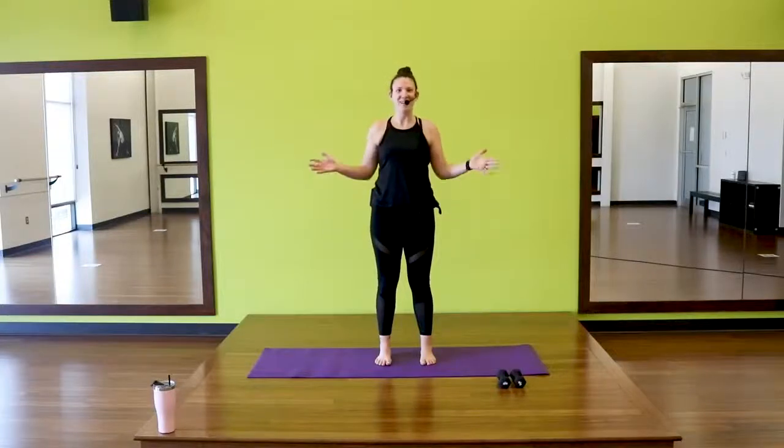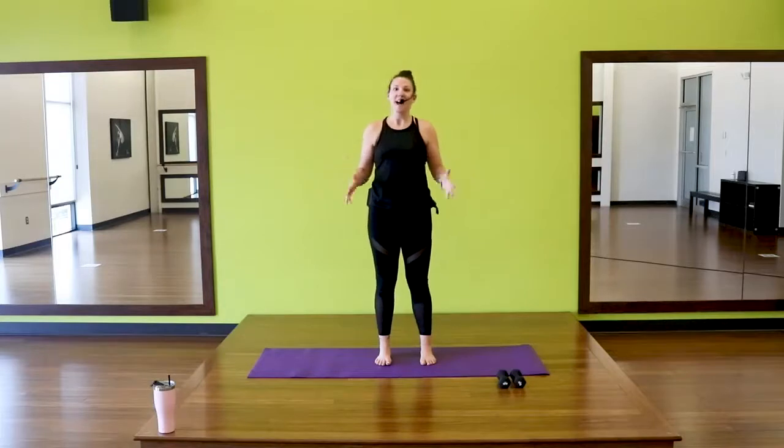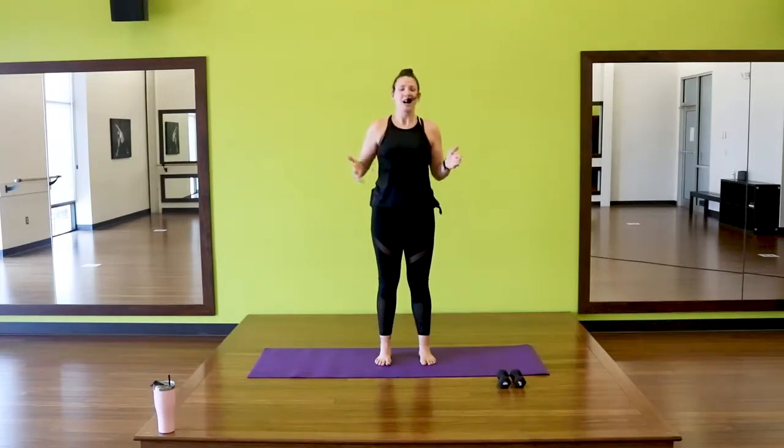Hello and welcome. My name is Kara. This is a power bar class. You need some space and then some light dumbbells if you have them. If you don't have dumbbells, you can use little plates, weighted plates, or even canned goods or jars. Household items work great because we're using a lot of light weights, high repetitions, but we're also going to get a little bit of cardio today since we're working on that power bar.